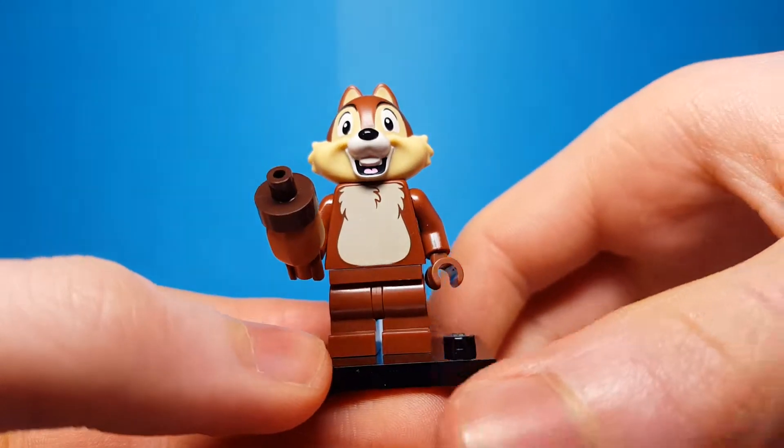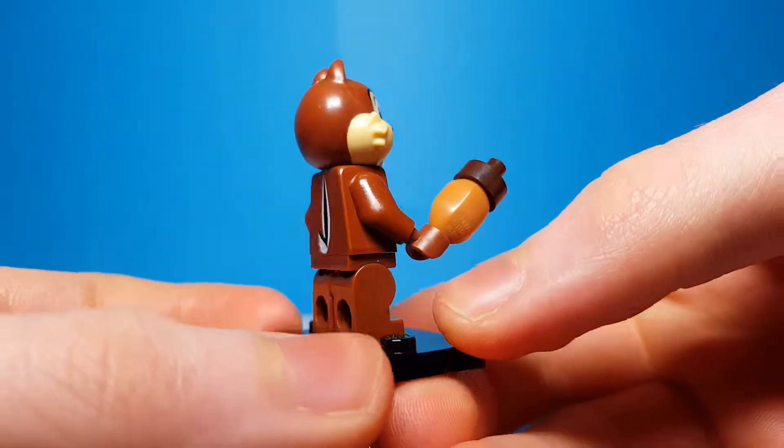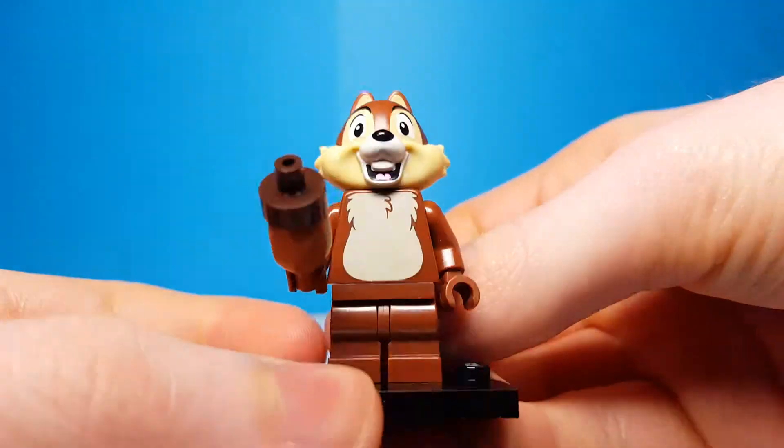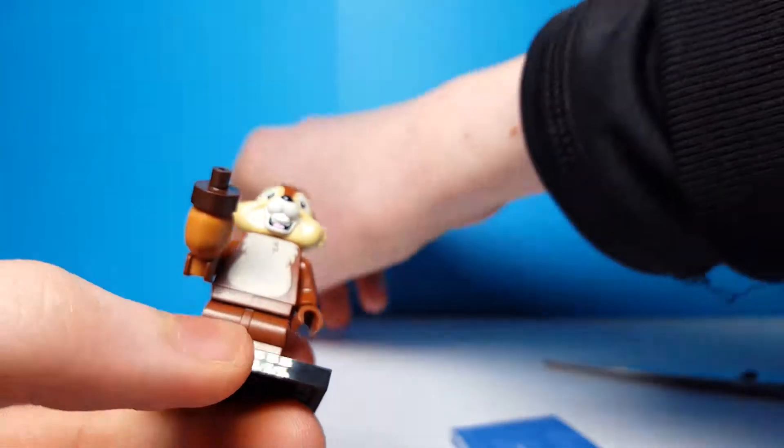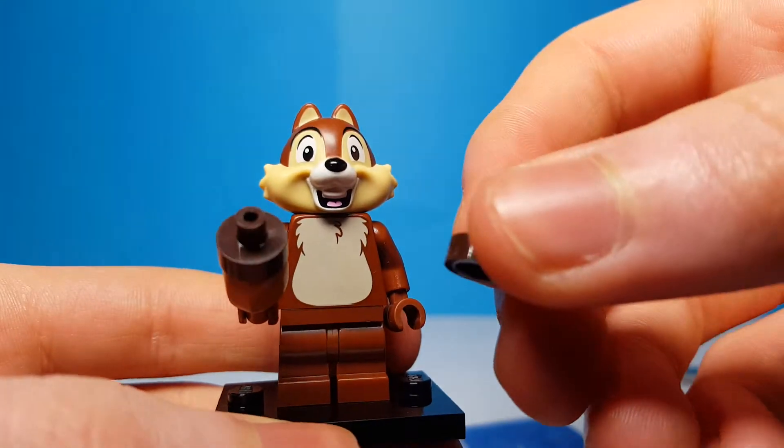Here is the first minifigure which I think is Chip. I'm not sure if it's Chip or Dale but I'm pretty sure this is Chip, and this is a pretty cool minifigure. I love the way they built the acorn piece and it also comes with a spare piece, which is pretty cool.